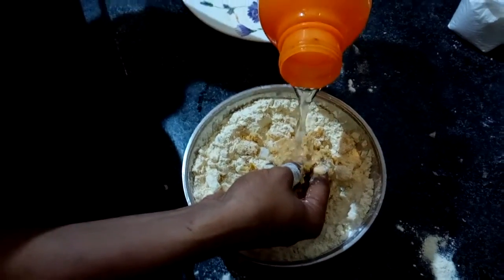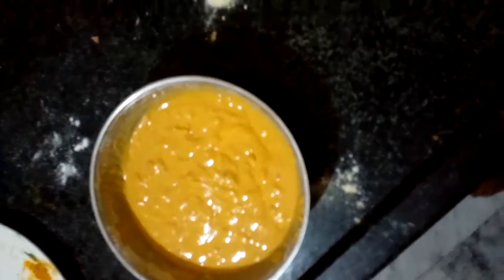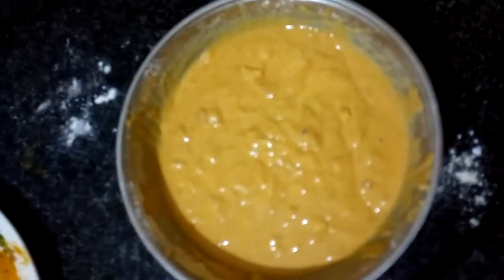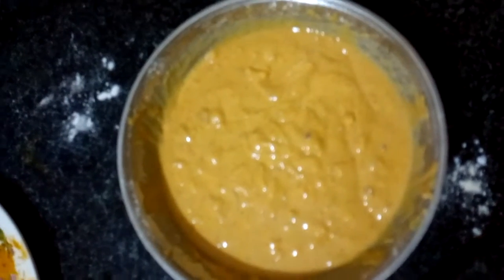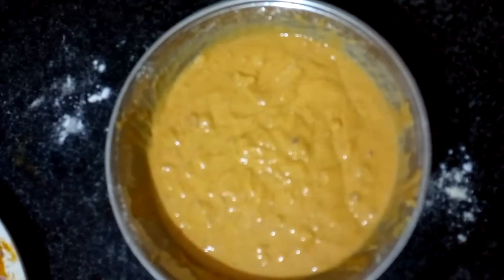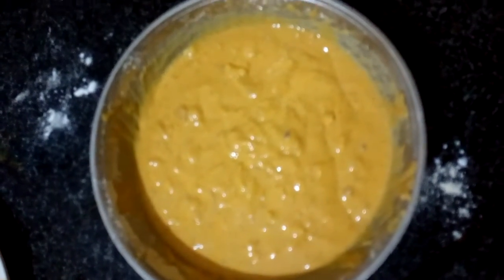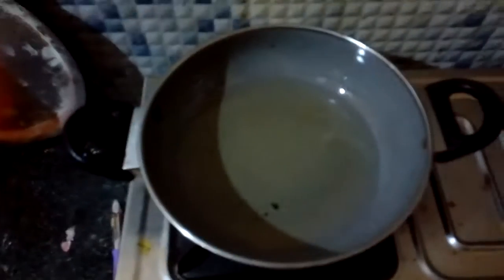Mix all the ingredients which I have shown earlier. Now my mixture is ready. This is a mixture of flour ground, corn flour, onions, red chili powder, turmeric powder, chicken masala powder, and salt.